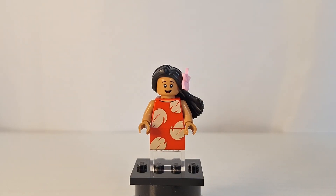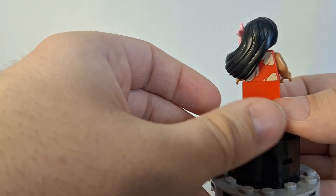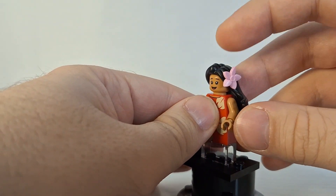Here is Lilo, and she is currently exclusive to this set. The reason I'm saying 'currently' is because there is a rumor going around right now in the Lego community that there is a Lego Lilo and Stitch set coming next year in 2025 — a house for Nani, that's her sister's name. So that's why I'm saying currently for right now, but we'll have to wait and see because that is just a rumor. This is still a great minifigure. She is using Pocahontas's hair from the Lego Disney minifigure series number three, and she does have a flower in it.